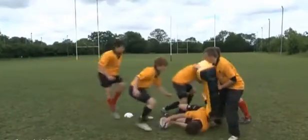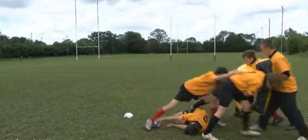The final drill is more like a game situation where the last player stays in contact with the ruck.